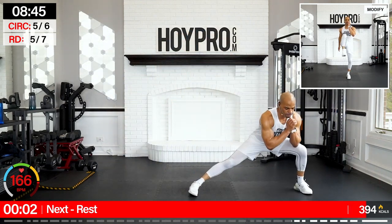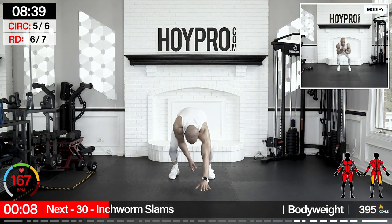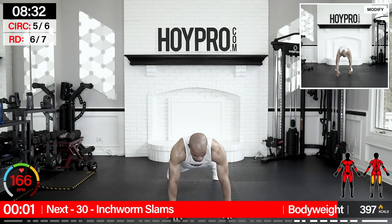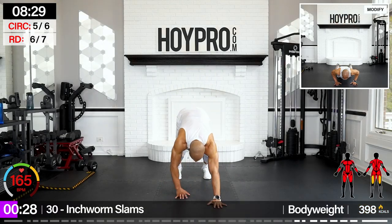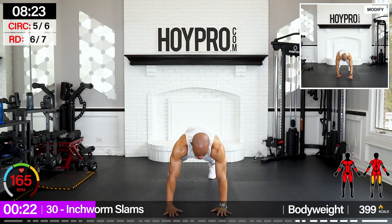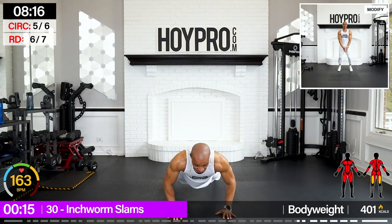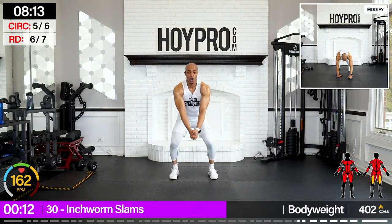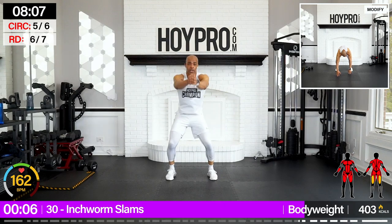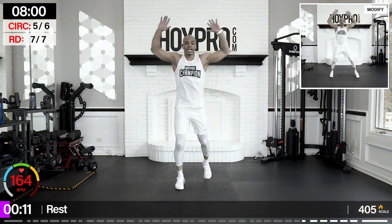Give me a squat to the other side — I mean, lunge. Squat down and tap. Inchworm slam — 30 seconds. Come on, 30 seconds. Bring it down, push, walk it back, up, slam. Come on, come on. Make some noise and let's get after it. One more slam — come on, in style.